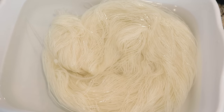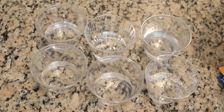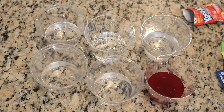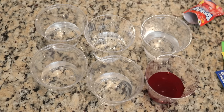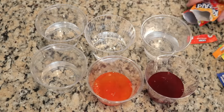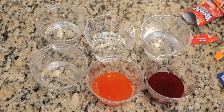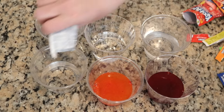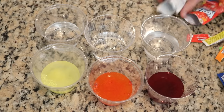This pre-soak will allow the fibers to get really saturated, which will make it easier to apply the colors to the yarn. I added one-third of a cup of water to six plastic cups, and now I'm going to add and dissolve the Kool-Aid in these.